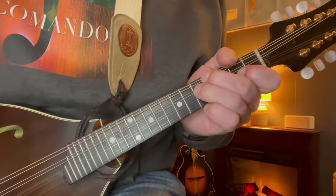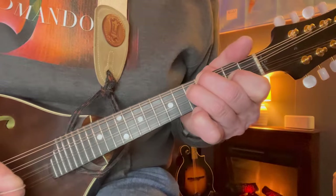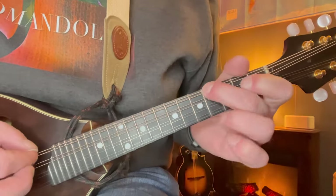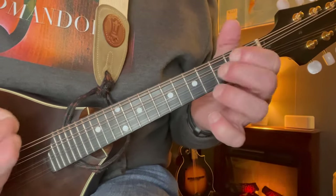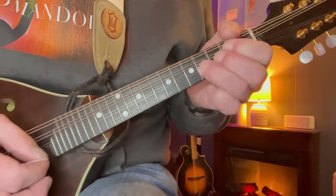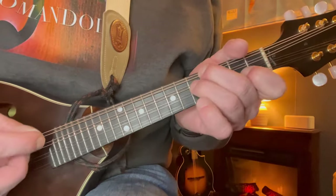First we'll check out just the chord progressions to the verse and chorus, then we'll break down the solo. It starts with a little four-chord intro: just E minor, C, A, and D. For the E minor I like this voicing - fourth on the G string, five on the D, second on the A, open E. From there it's just your basic C major - two and three, open strings. Then A major - two, two, four, and open. And D - two, four, and five. There's your intro.